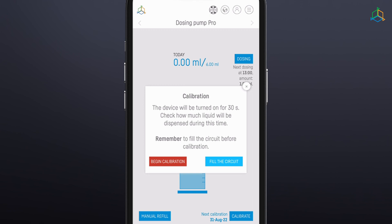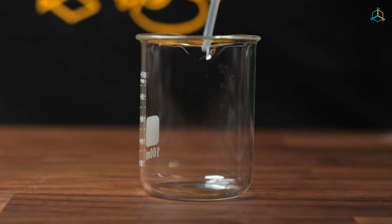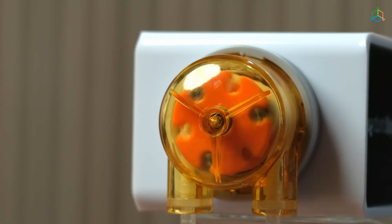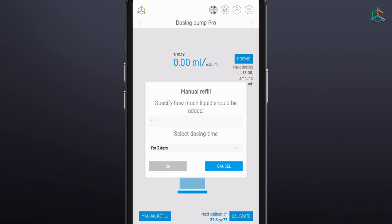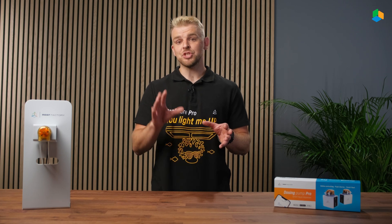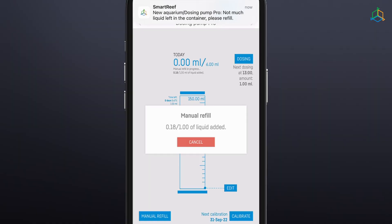Once the circuit has been filled, we can proceed to the calibration process. Before calibration, prepare the container into which the fluid will be poured during the process. We can use scales for this, but in some cases we will need to know the density of the fluid being pumped to calculate the volume. During calibration, the unit will run the pump for as long as shown in the app and then automatically shut it off. You then need to determine how much liquid has been added to the prepared container by entering the number of milliliters of liquid pumped into the window. In the last calibration step, you need to enter the time after which the device will remind you to carry out another calibration. You will receive a reminder in the form of a notification from the Smart Reef app.